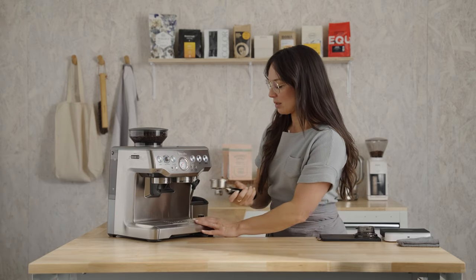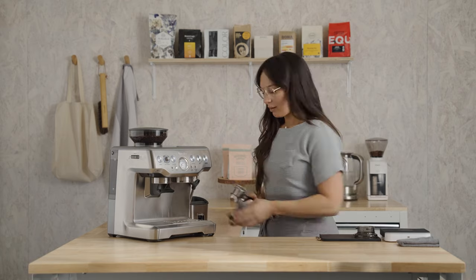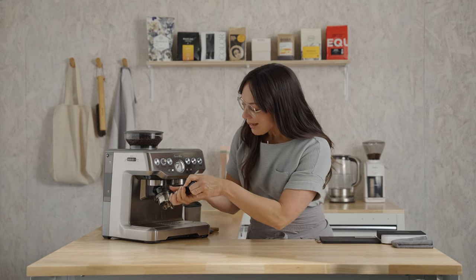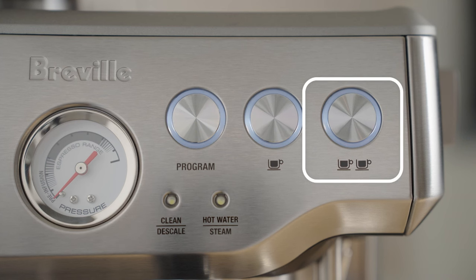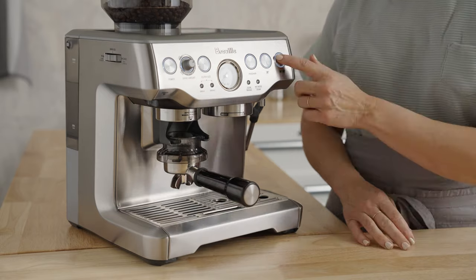Remove the portafilter, wipe it out to get rid of any coffee grounds left in there, and dry it. Insert the dosing funnel — this is going to keep all the coffee in the basket while you're grinding. While I'm grinding, I'm also going to purge the brew group to get rid of any residual coffee and reheat the system. Press to purge.